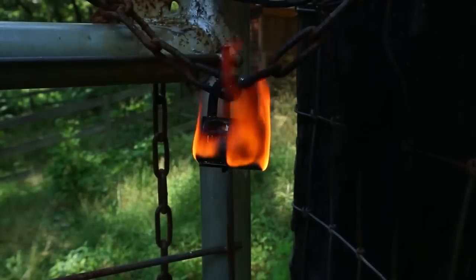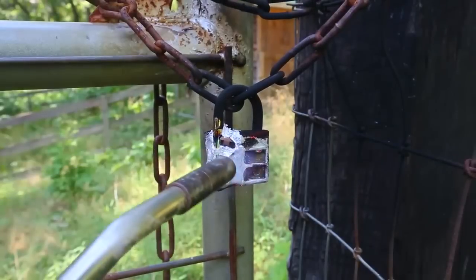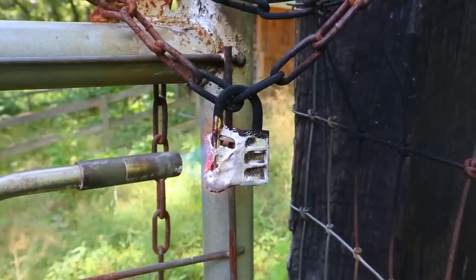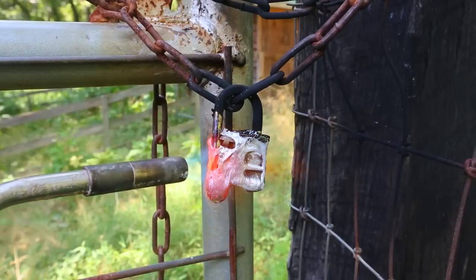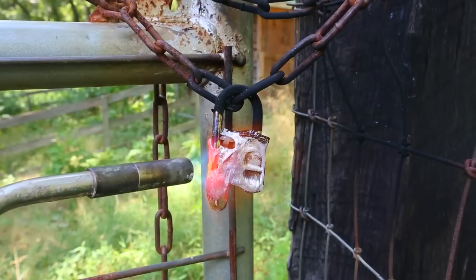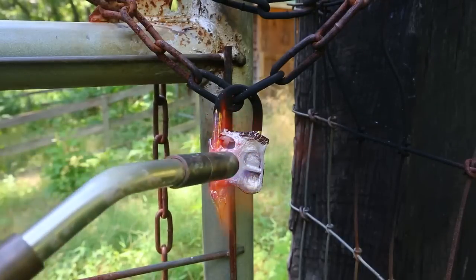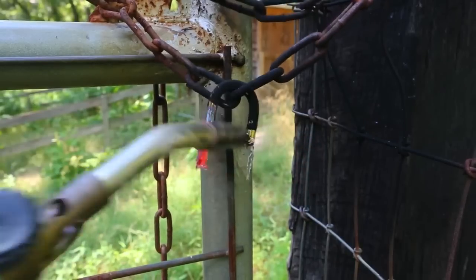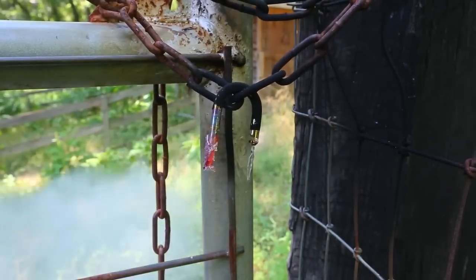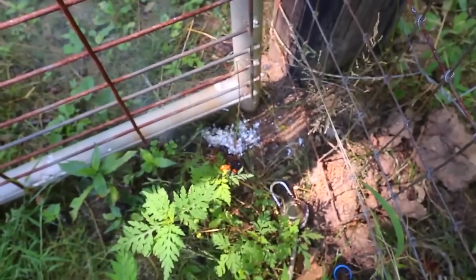Wow, the whole lock set on fire. This is crazy. Boom, the whole lock just fell off. Look at this — it just melted off all that metal. Super, super hot.